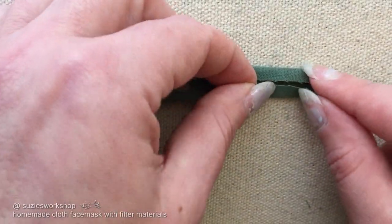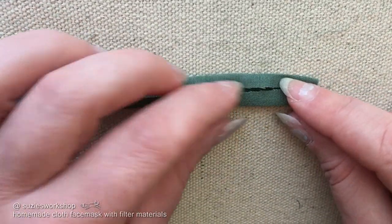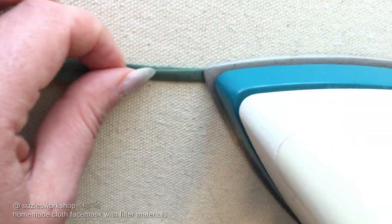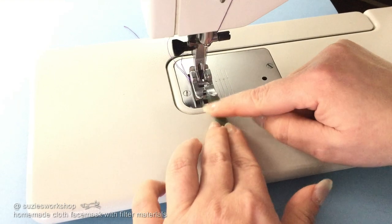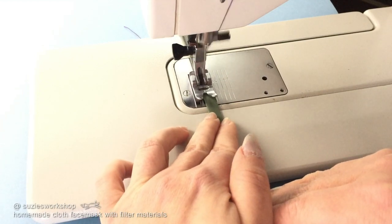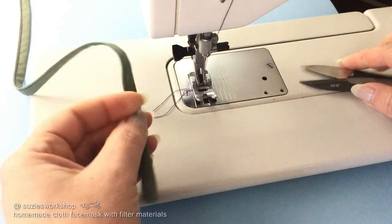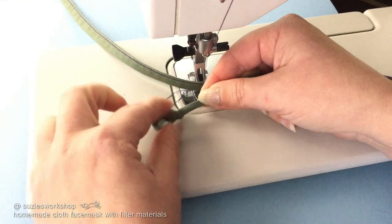I don't recommend using stretchy fabric — it's really hard to untie. If you've decided on another material for your ties, go ahead and skip to the next step. So now we're going to sew down the open edge and tie a knot in one end. This will keep it from fraying in the wash.